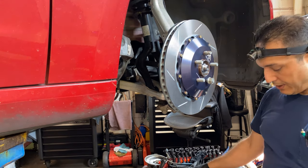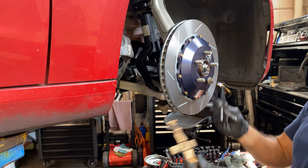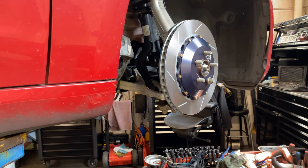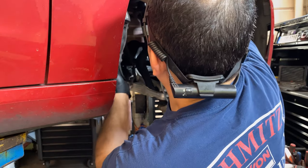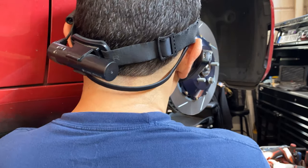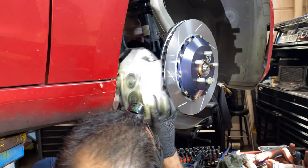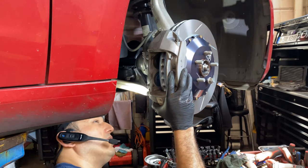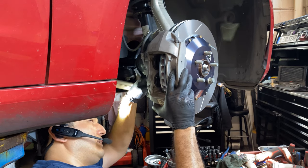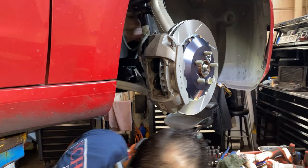Usually good kits come with new steel pins and a lot of the hardware you need to replace. This is a 2018 so you don't really need to replace it now, but you will along the way. Let's see how this is going to look. I can see a lot of room between the dust shield, the rotor, and the caliper — it looks pretty good.